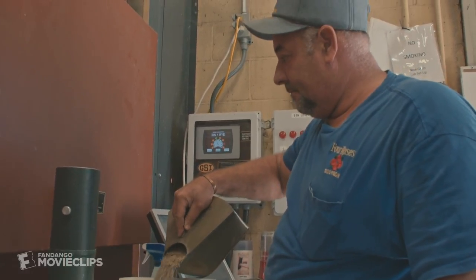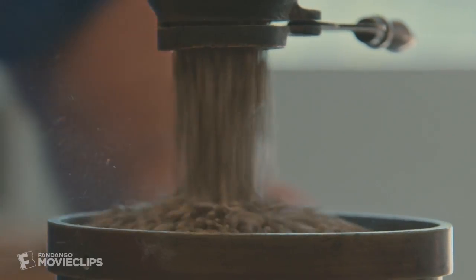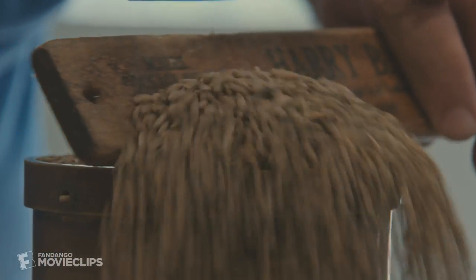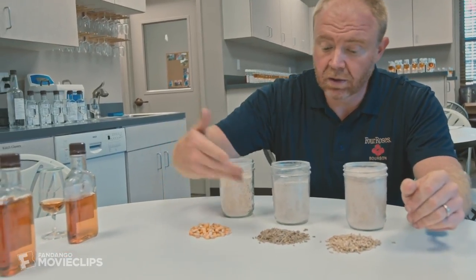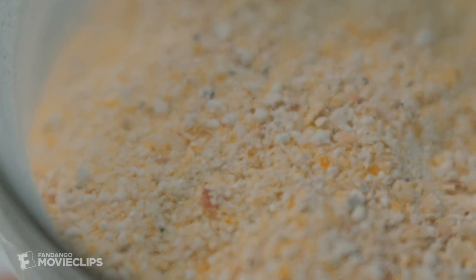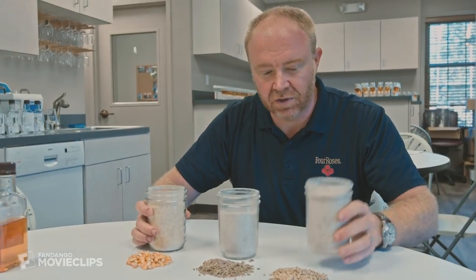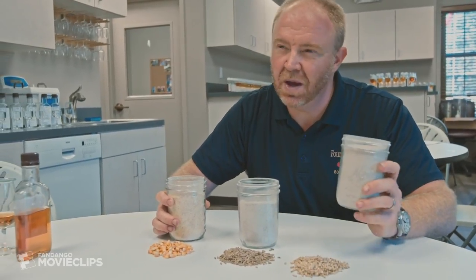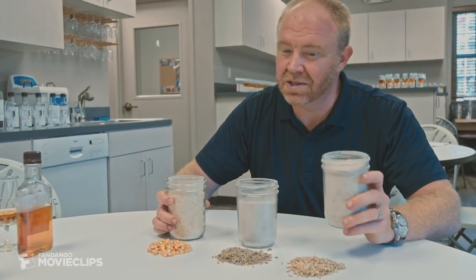So here's the question: after Brian ensures that the grains are free of mold and moisture, how do they become bourbon? These are the three grains that we use to produce Four Roses — corn, rye, and malted barley. We use the corn for the sweetness, the rye for nice spicy, structured flavors. The malted barley imparts maybe a little bit of flavor, but we use it primarily for the enzymes that are inside the malted barley.